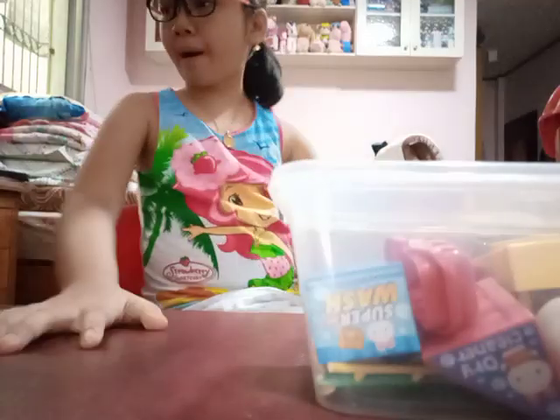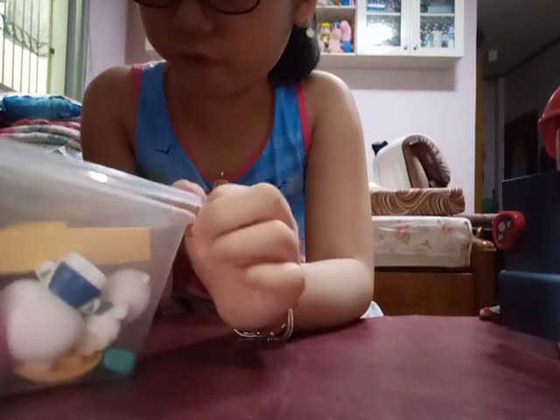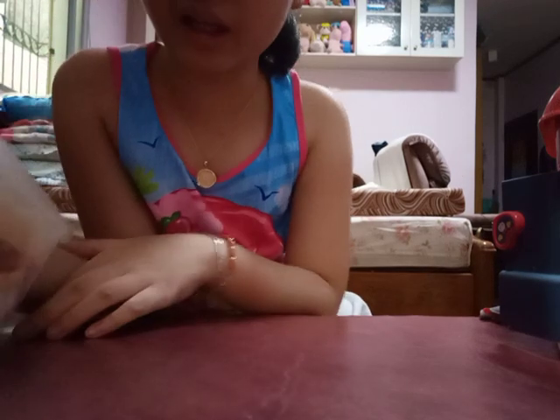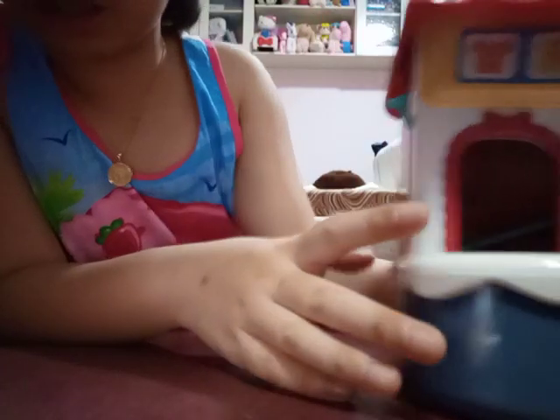Hey guys, welcome back to my vlogs! Today I'm sure you remember I vlogged Oinky and True, but now it's different. It's another new toy because they kind of have six things — like four toys and two important things — but I'm not going to include that. So now it's another toy from Unipop. Of course, I told you my birthday is done.